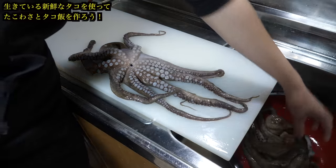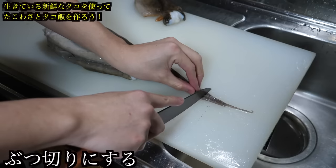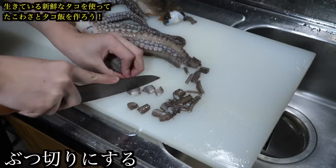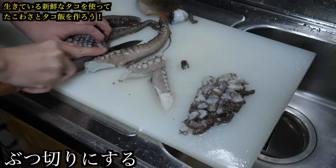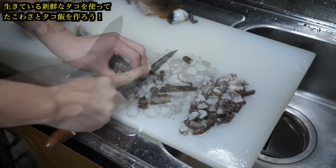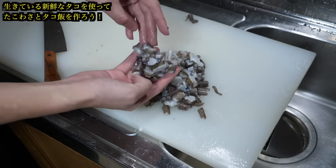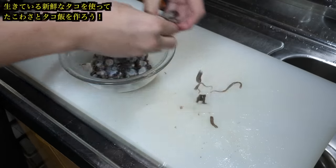I bought two octopuses, but I'll give one to the neighbour. Let's cook this side. First, we'll start by cutting the octopus into chunks — remove the head, then trim the tip a bit and chop to about this size. I can make quite a lot here. Then for the octopus rice, I'll set aside about this much and make the rest into octopus wasabi. First, put the octopus into a bowl and add some sake.